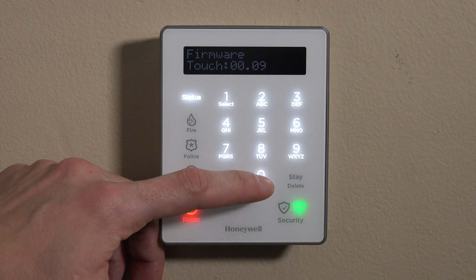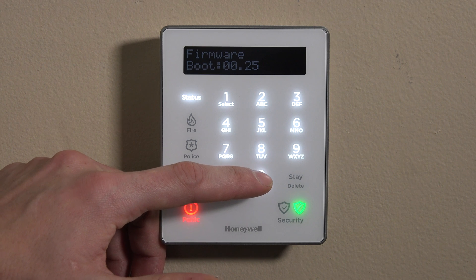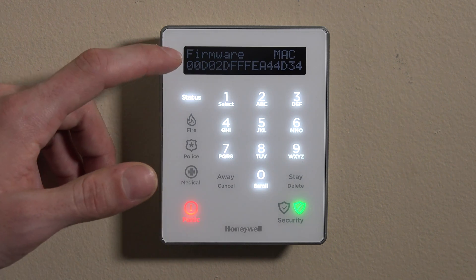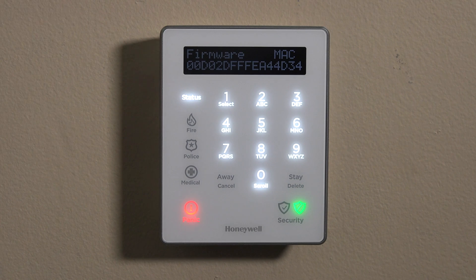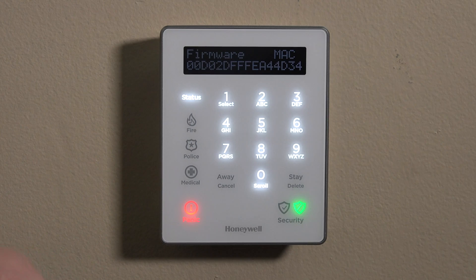You can scroll through the different firmware revisions for the keypad itself, the panel, the bootloader, the RF6 receiver, and then the MAC address for this specific keypad. The MAC may be handy if you have multiple keypads and you didn't name them, so you can figure out which one's which and then name them on the Lyric controller in zone programming or under the keypad programming.